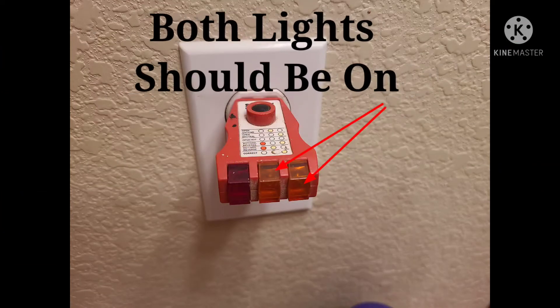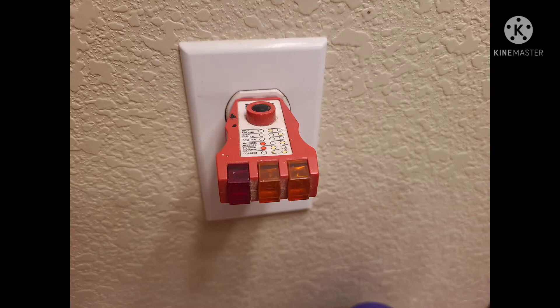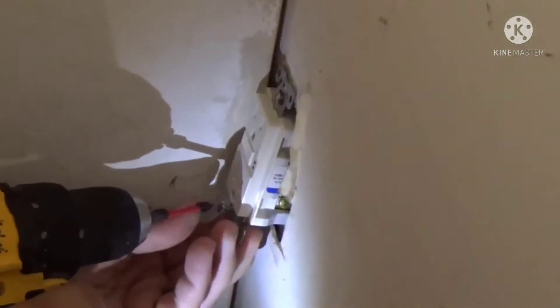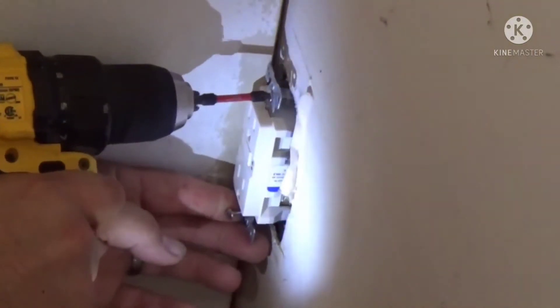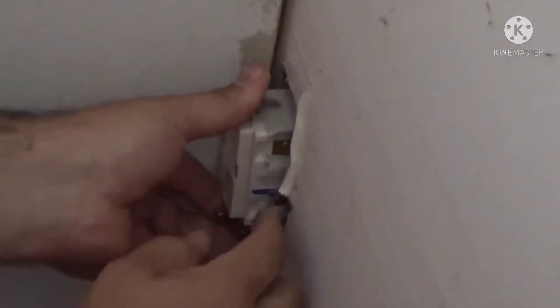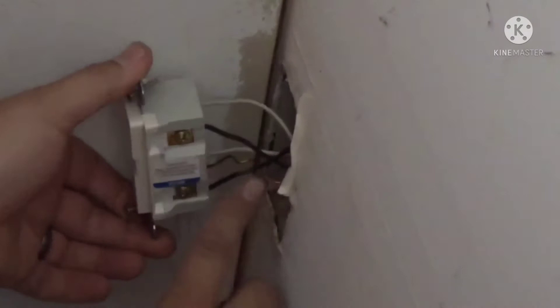If we don't have any tripped breakers and the panel isn't marked to tell us which circuit has the problem, we're going to remove the outlet carefully. There is a chance the wire has come out of the outlet and could still be live inside the box, so proceed with caution.